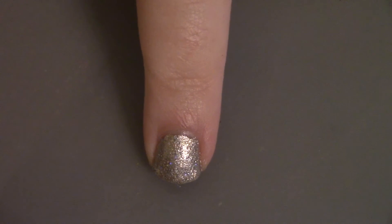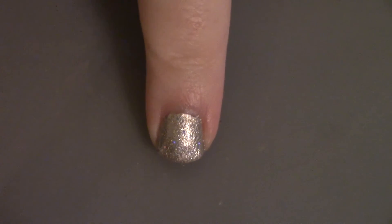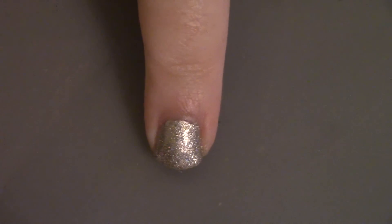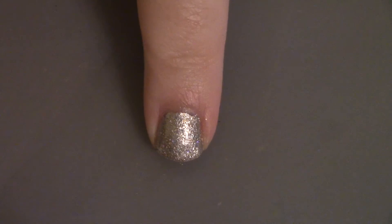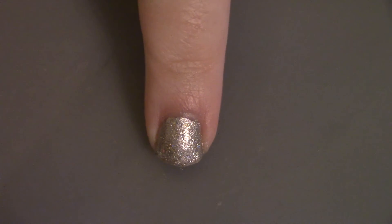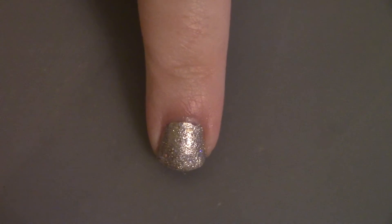I just want to go over what I did for my ring finger. I just left it a silver color without anything else on it, so it's just like an accent nail. That's all you do for the ring finger.